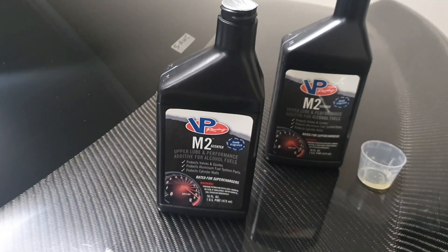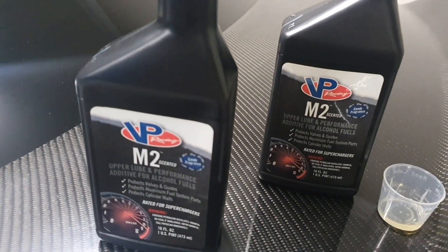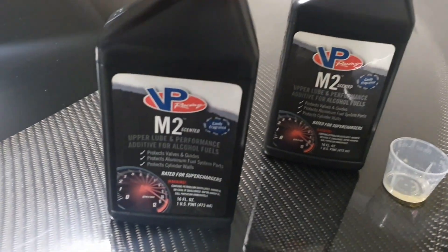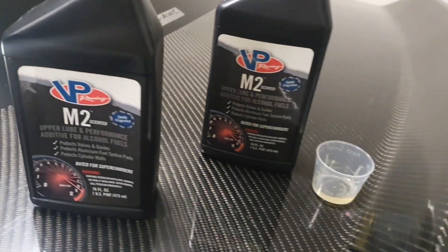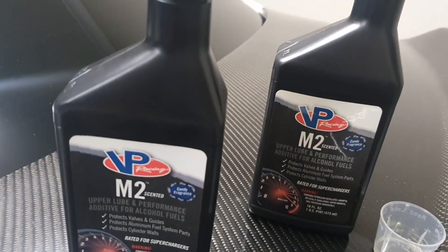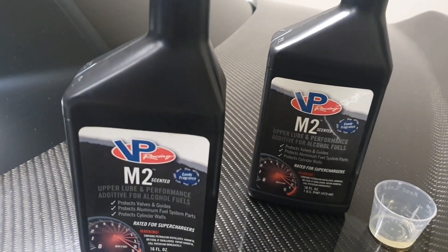They don't advertise a specific ratio for certain types of cars. The purpose of this product is really for people running methanol, because when you refuel methanol, people's eyes will literally burn and tear up.